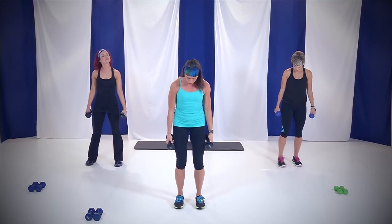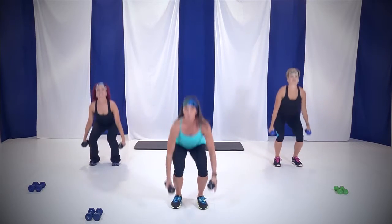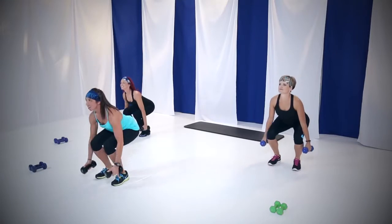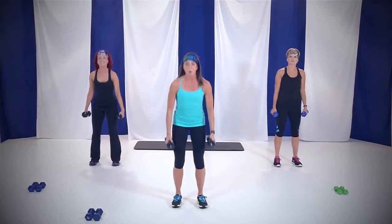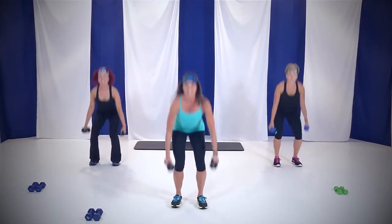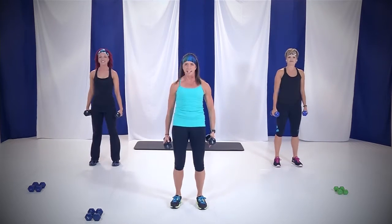We're going to start with squats. Toes and knees forward, about hip distance apart. Shoulders down and back, nice and tall. We're going to start out doing squats for one minute, weights by your side. Here we go. Down and up. Remember, we're sitting back, weight in our heels. If you lift those toes, it'll help keep that weight back. We're warming up those legs. Keep that chest up — if you've got a pretty necklace on, I want to see it.